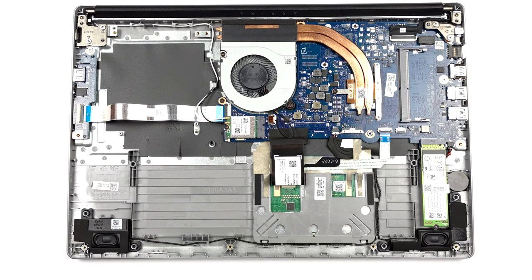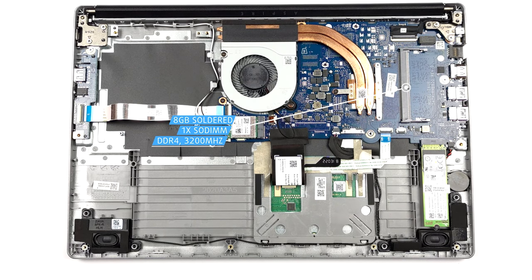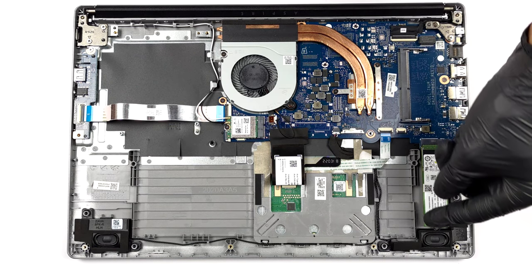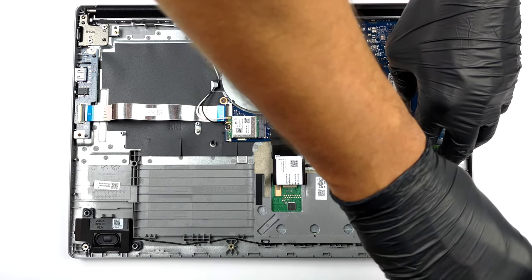In this case, there are 8GB of DDR4 RAM soldered to the motherboard. In addition, you get one SODIMM slot. Storage-wise, the laptop has one M.2 PCIe x4 slot.